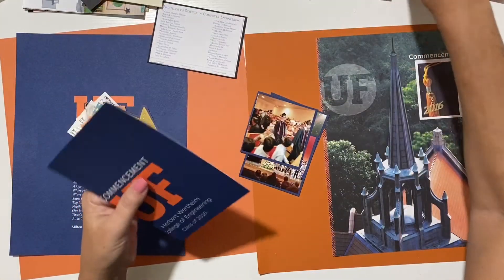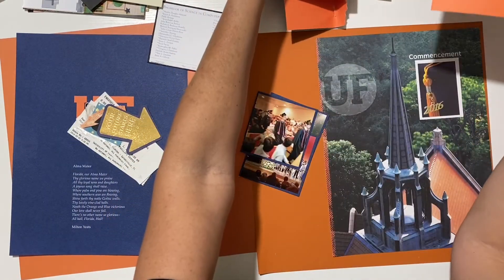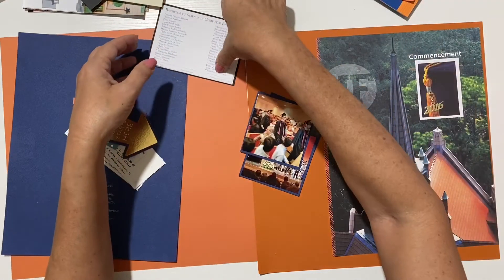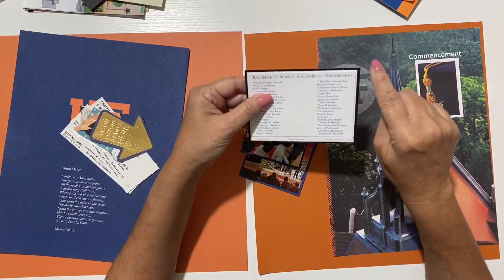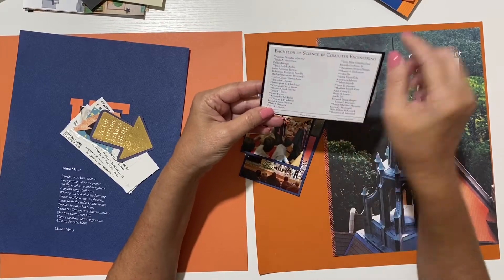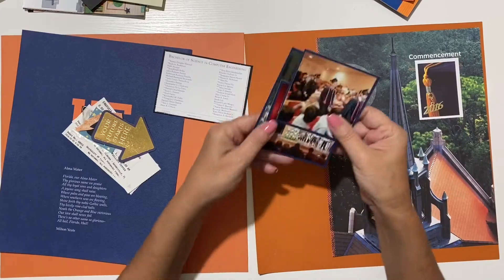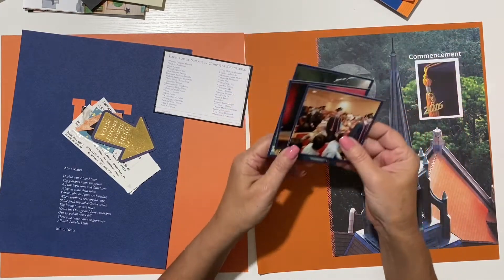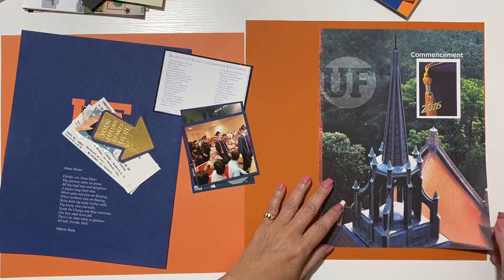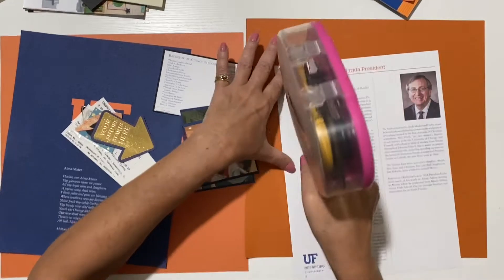Look at me doing my part to save the environment - I took that thing apart, cut out what I wanted to use as embellishments, and fixed it. I didn't redo it completely because I like the way it looks - it looks like I did a double matte. Then I used the blue to matte these three photos. Saving the environment and saving some money!